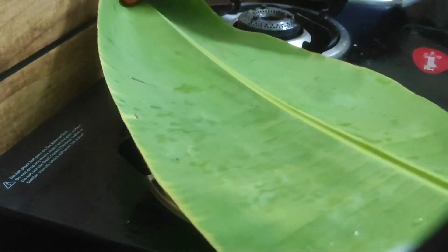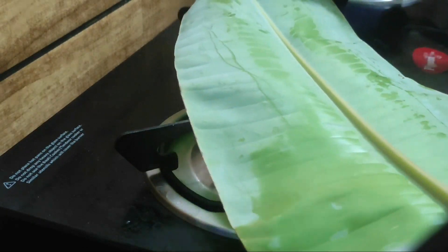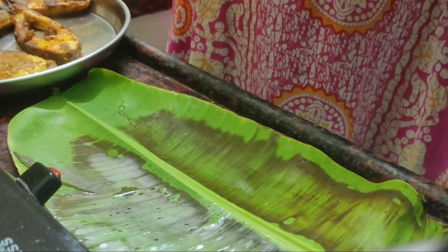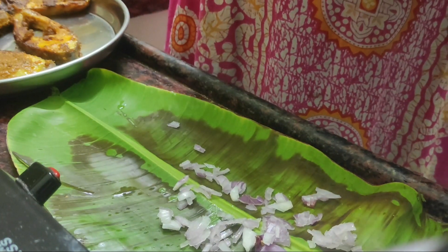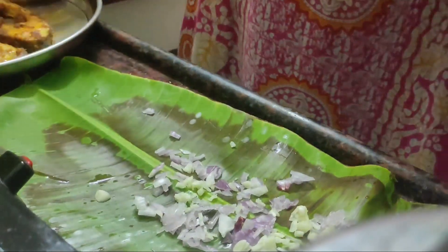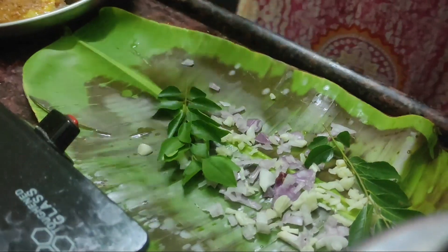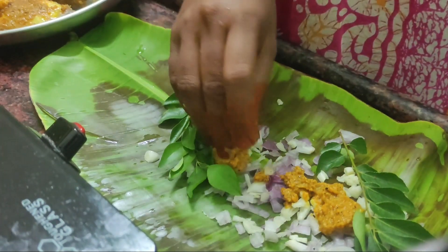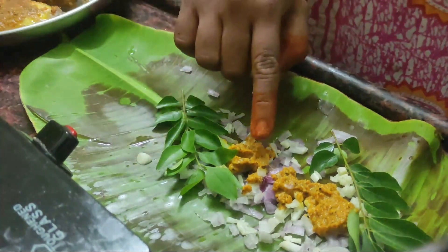Now, we need to cut your line for the standing sauce. Put the soft paste on and place it.